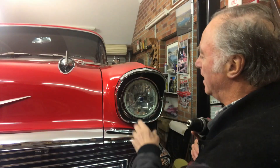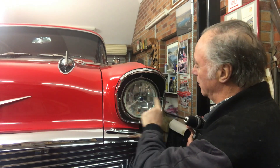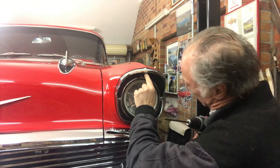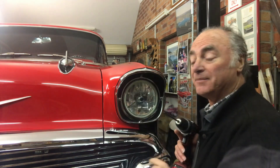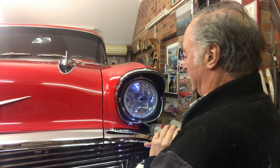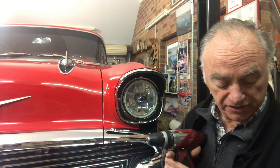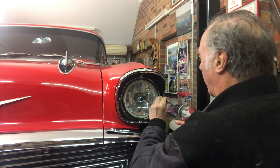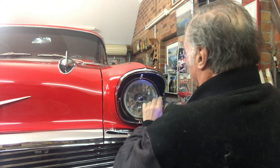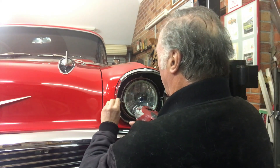There's the bezel around the headlight. You just need to undo that screw, those two through there, and there's one underneath which is already undone. Just take the bezel away from the headlight — pretty easy, three screws. Get them out and there we go.